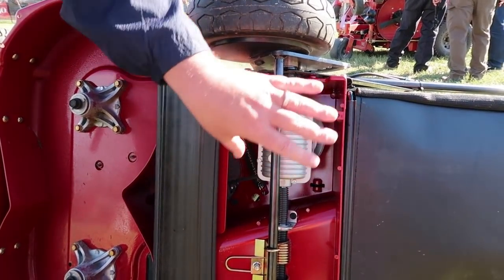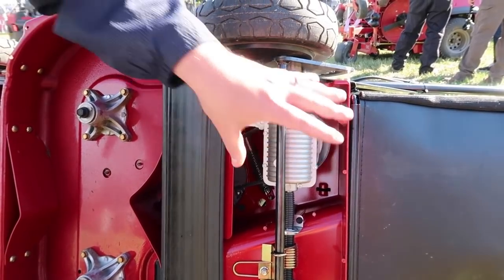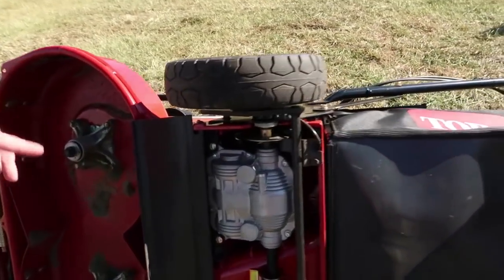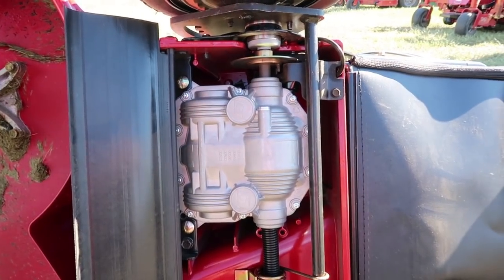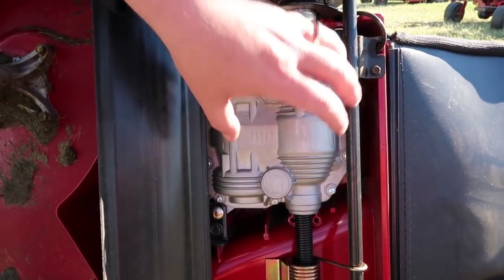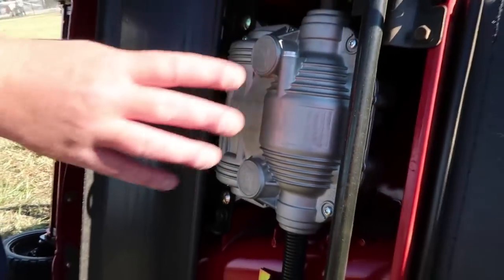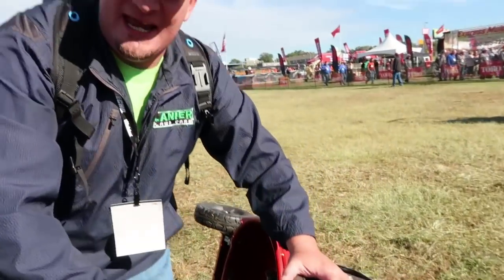This is the old transmission on the original Turfmaster 30. Everybody said when you got clippings this mower is so heavy it barely wants to pull. So with all that feedback, they've brought you the new Turfmaster HDX model. This is the prototype — these should be out next spring. They beefed up this transmission, and if you're here at GIE and you've demoed it, I hope you loved it.